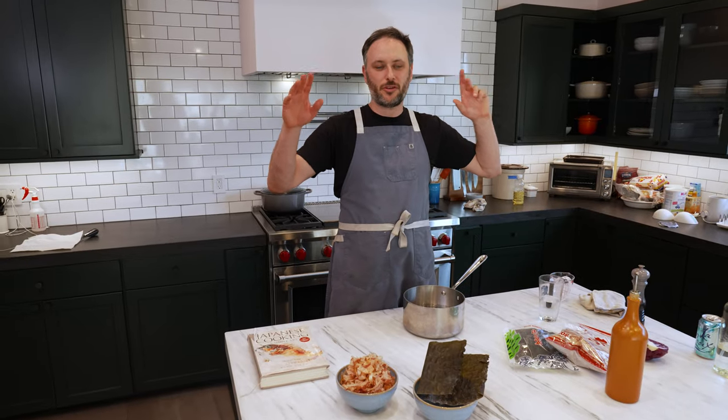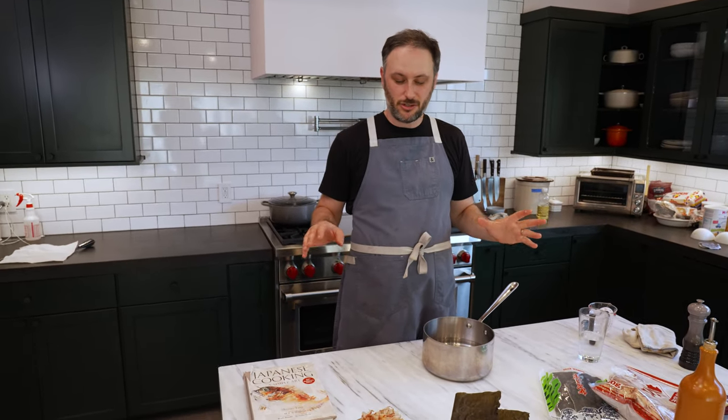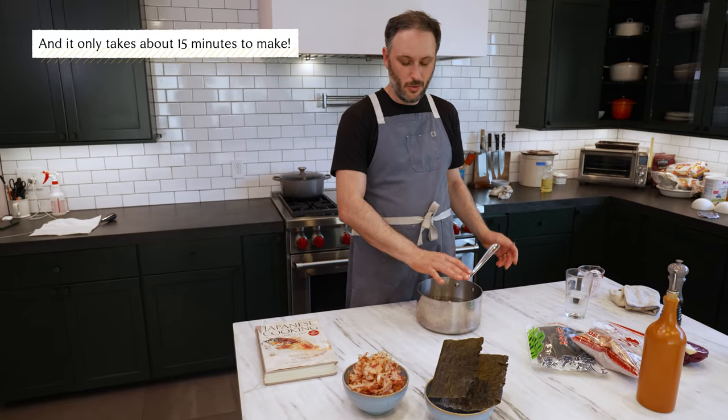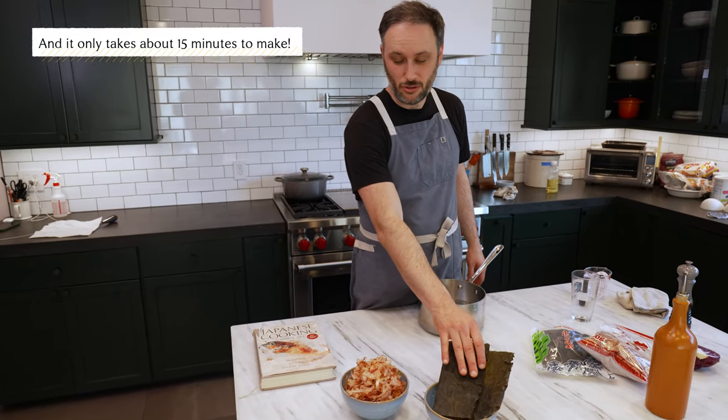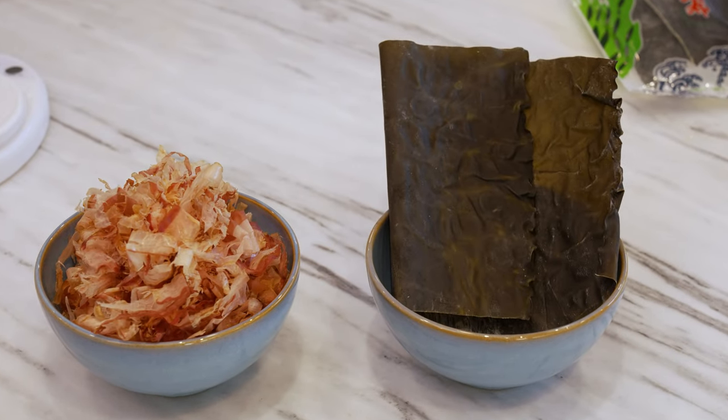Today on No Panic Pantry, we are making dashi. Dashi is kind of the base stock of so much Japanese cooking, and it really is just three ingredients: water, kombu — which is like a dried kelp — and katsuobushi, sometimes called bonito flakes, which is a dried, shaved fish.